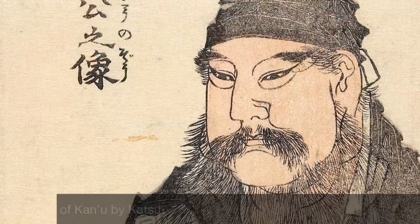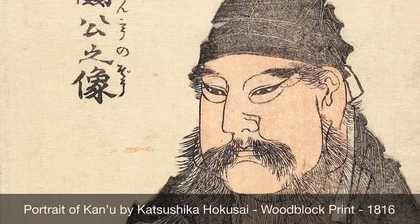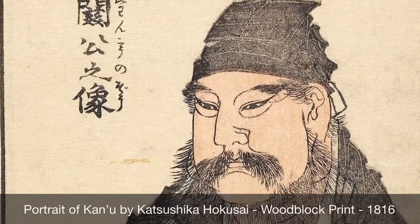I actually found a portrait by a Japanese printmaker named Hokusai, who is a printmaker that I really love. He did a portrait that I really liked — I thought it was a nice basis. So that's what I'm going to be basing my work on today.